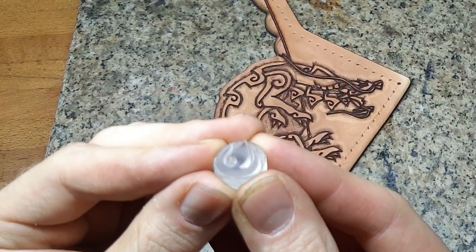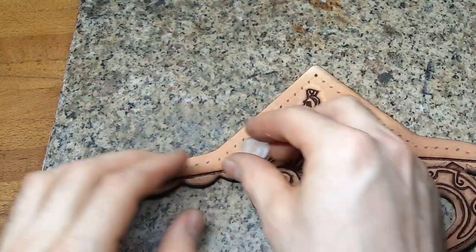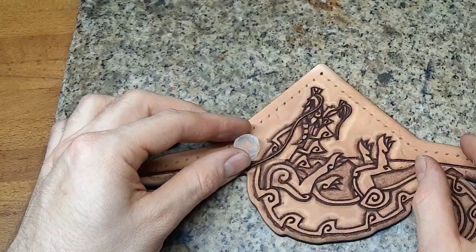Lately, I've made some tests using a laser to cut my own stamps from acrylic glass, and this is where I use one.